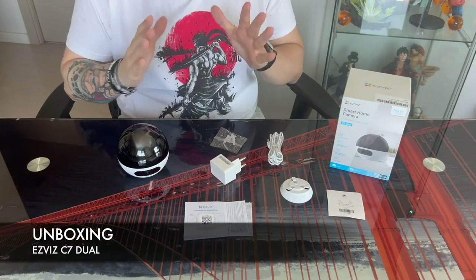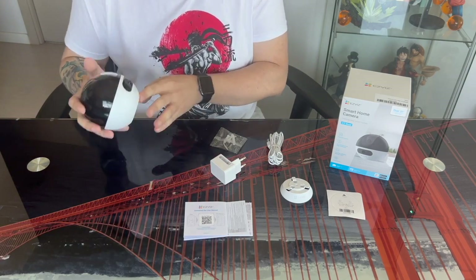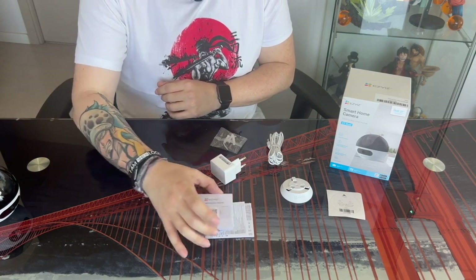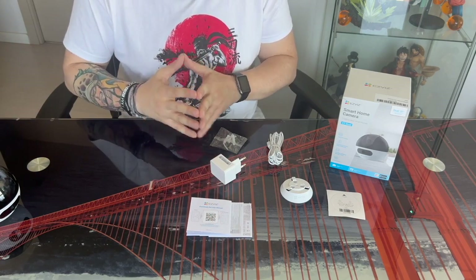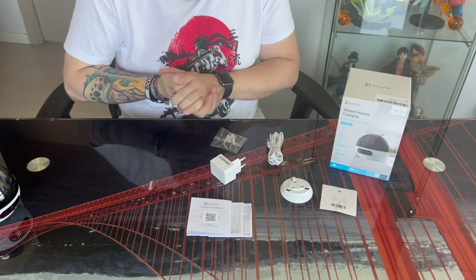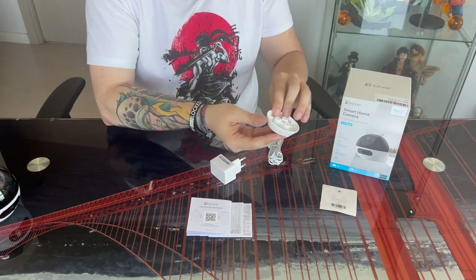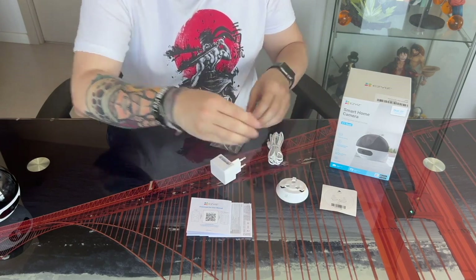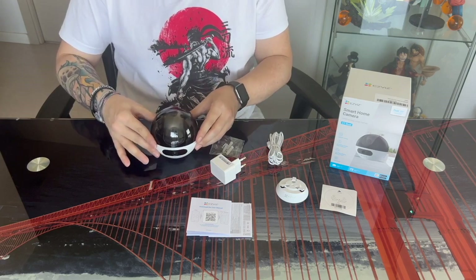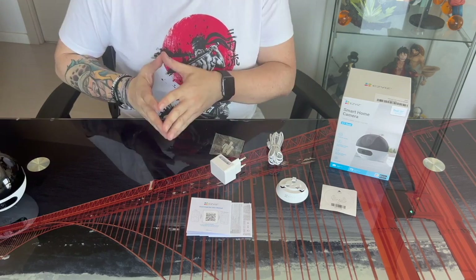As for the contents of the box, the first thing we are going to find is the security camera itself. As for the accessories, we have the basics: the instructions and quick start guide. We also have the mounting elements in case we want to put it on the ceiling — the drilling guide, the piece that anchors to the ceiling, and a bag with plugs and screws. The C7 Dual can be placed straight on top of any piece of furniture, or turned over and mounted on the ceiling with these elements.